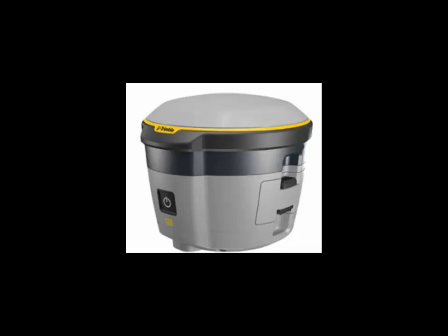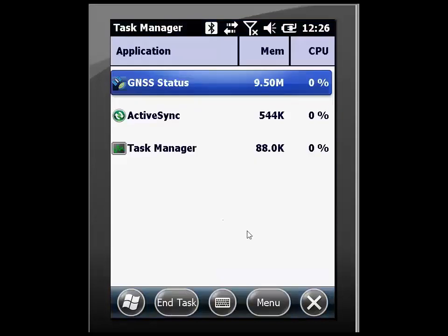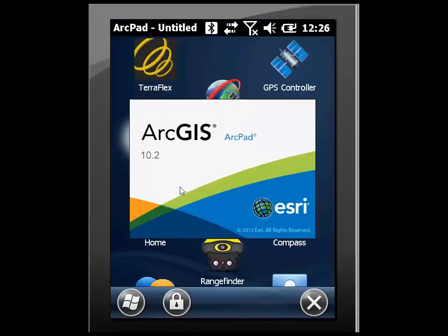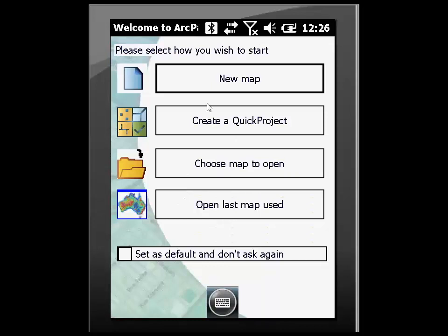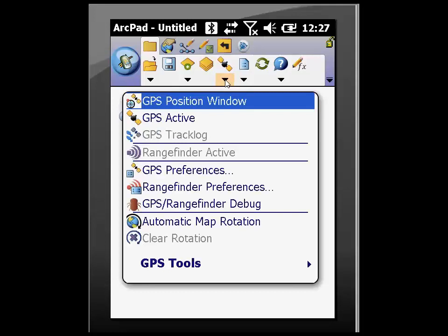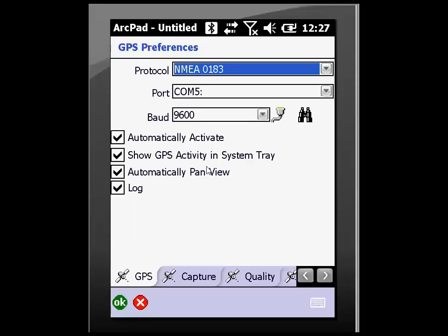From there, I will need to navigate to task manager, select the GNSS Status app, and then end task. We then will open up ArcPad 10.2. Once ArcPad is up, we will create a new map and then go to our GPS preferences. Within GPS preferences, we want to have our NMEA settings as our protocol, with Port 5 or COM5 selected as set up earlier, with a 9600 baud rate.